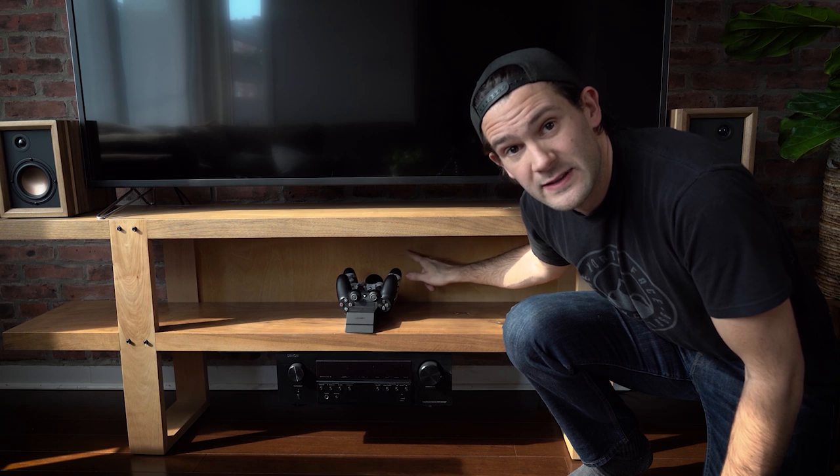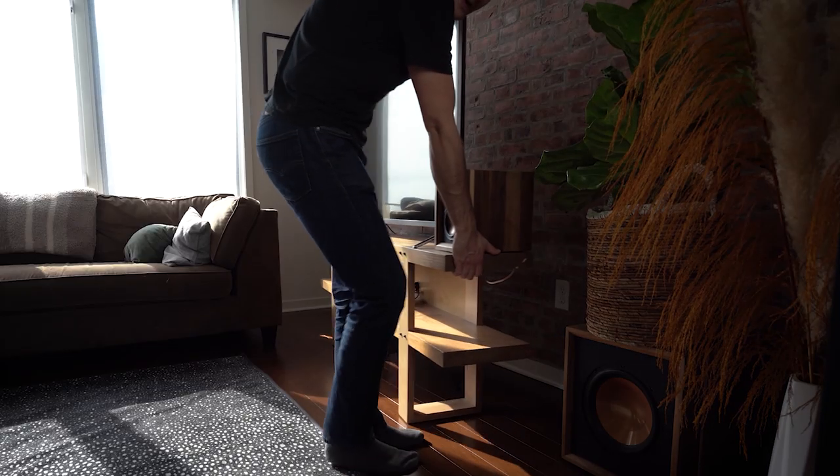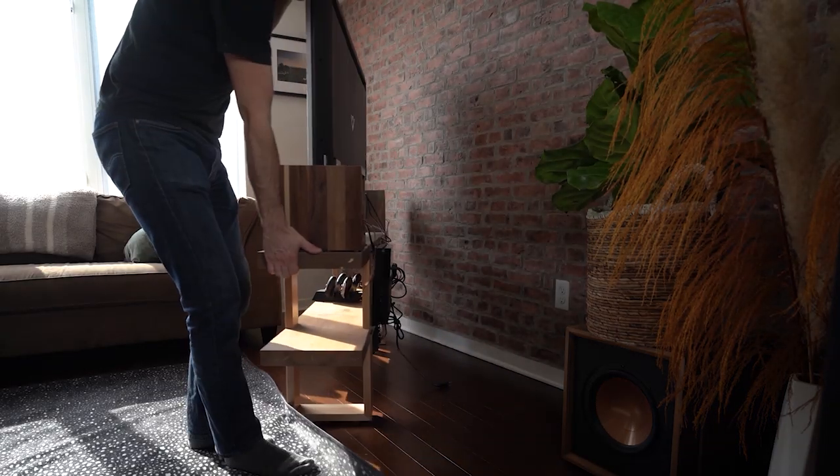I'll spare you every little detail of this project. Instead, I want to focus on one key feature. Everybody hates clutter, right? When I designed this TV stand, I knew that I wanted it to look really minimal, and that meant not having a bunch of cords and AV equipment cluttering it up. That's why I included this piece of plywood right here. From the front, it just looks like a normal piece of maple, but around back, we have a little bit of a different story.